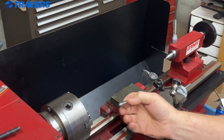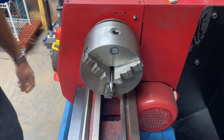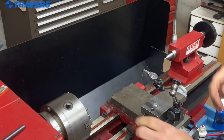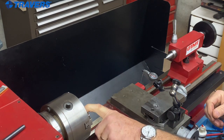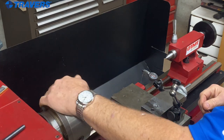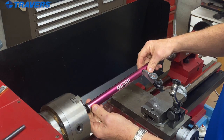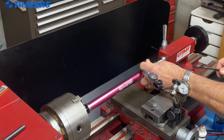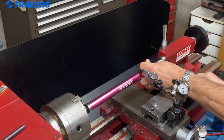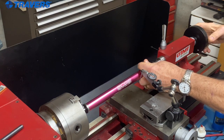I also have a straight shank dead center that I'm going to mount in the chuck. There's a little problem here — I'm getting the tailstock in exact alignment with the headstock, but I'm using a chuck which is a couple of thousandths out of center. So the first thing I need to do is put our alignment bar on the headstock side, get it close to the tailstock side, and just snug this down a little bit. You don't have to go wild on how tight that is, just snug it up.